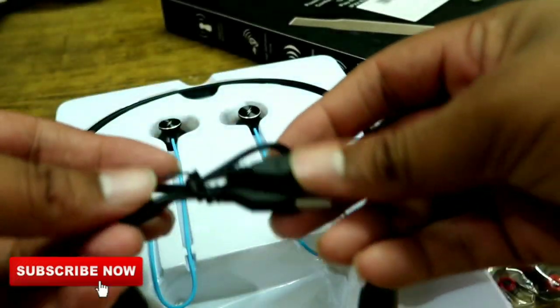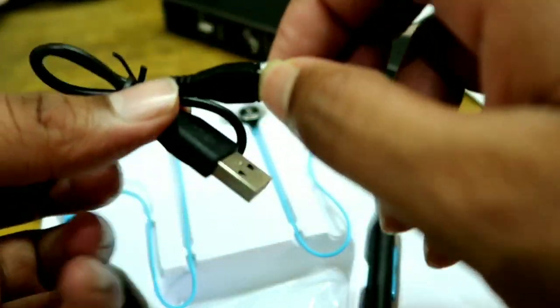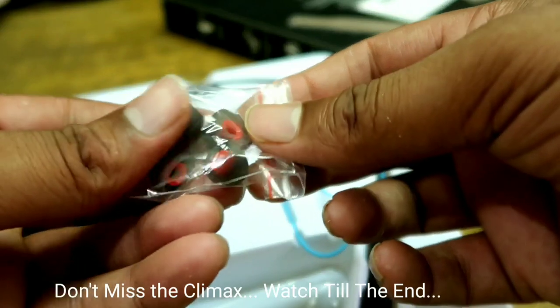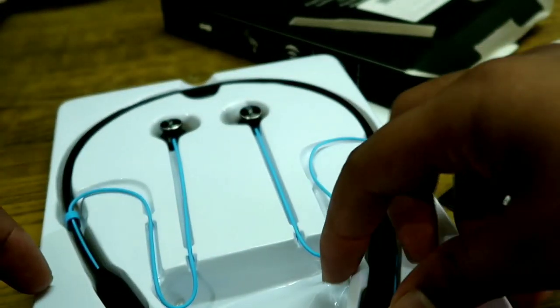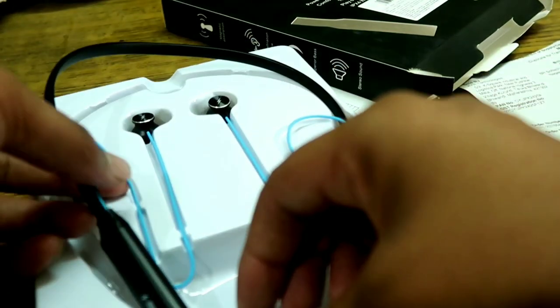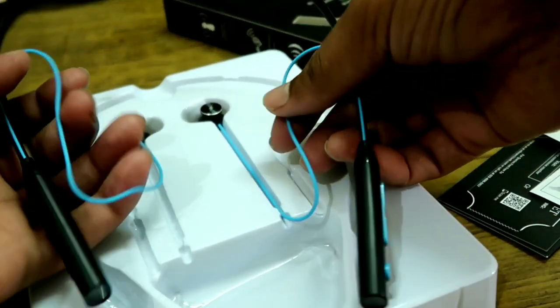The first thing is a Type-C charger. This is a normal charger. With ear tips — two pairs. And this is finally your earphones — a neckband.